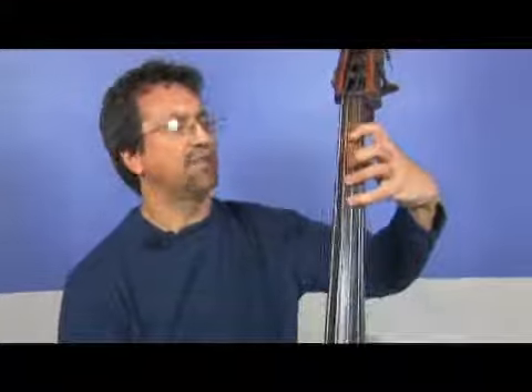Going back down we have B flat, A flat, G, F, E flat.